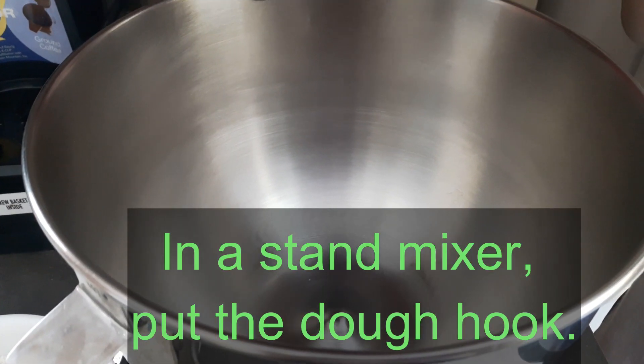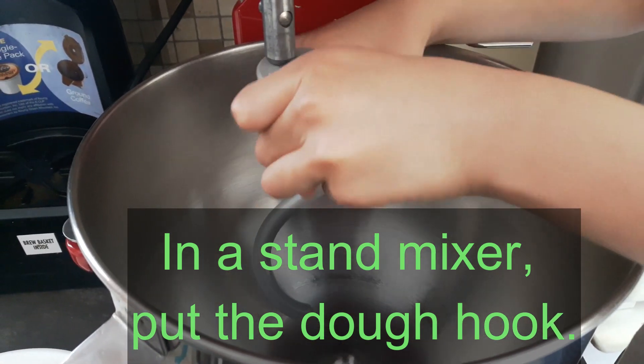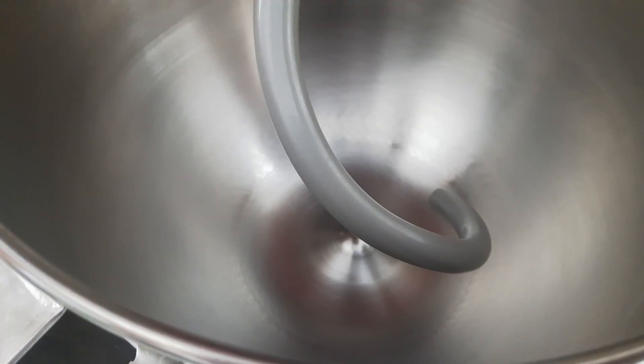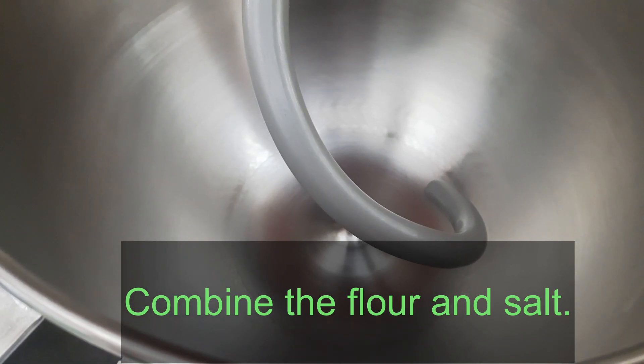In a stand mixer, put the dough hook. Combine the flour and salt.